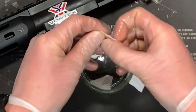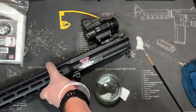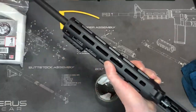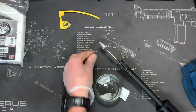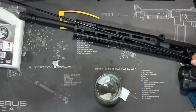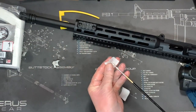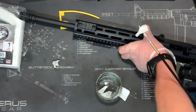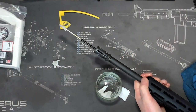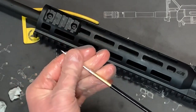Take a patch, just unfold it, put it on the end of the jag. Get the barrel and just push it in all the way through — that's the first one. Only use these patches once and only push them through one way, from the chamber end out towards the muzzle, because we want all of the dirt to go out that way and not back into the chamber. After each time, just make sure your jag is nice and tight on the rod.